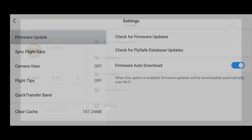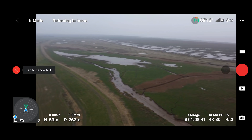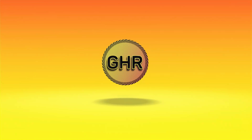DJI have launched version 1.5.8 of their Fly app. I've been out flying the DJI Mini 2 and the DJI Air 2S and I have also been bench testing the DJI Mavic Mini. In this video I'm going to bring you a full review of the app including a flight test — the good, the bad and the ugly.